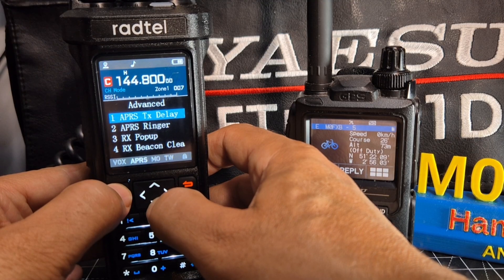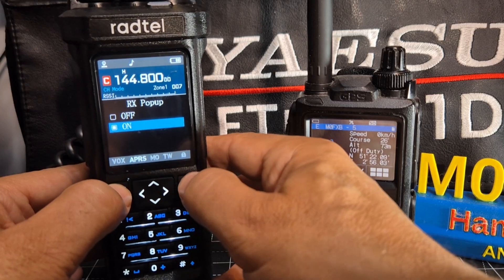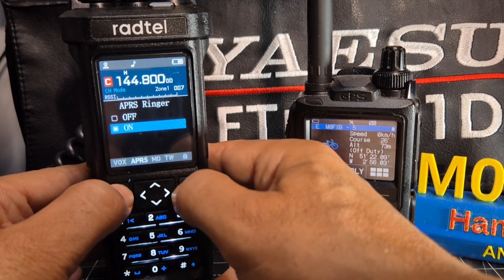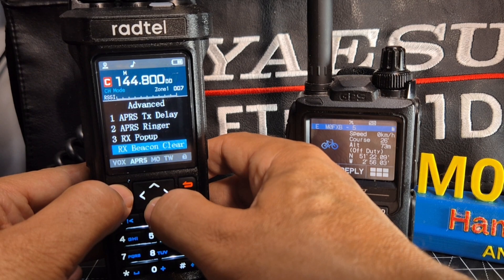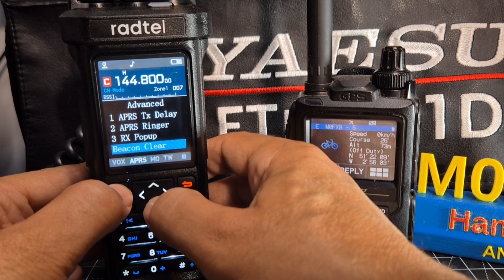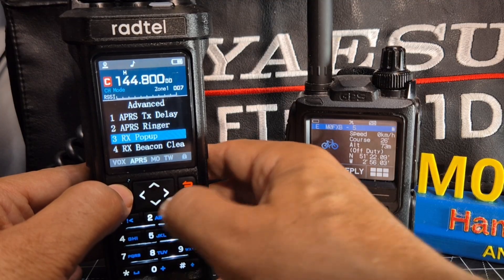Advanced APRS tech TX delay. Now the big important one is the receive pop-up - you definitely want that. The ringer is on. There's also a receive pop-up coming in now, someone calling me there. Clear your beacons. It's got TNC - I definitely want to have a go at that.